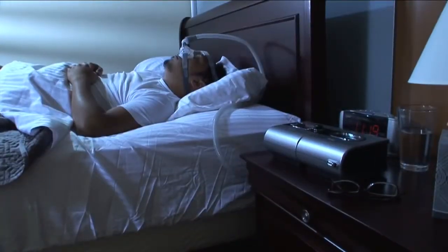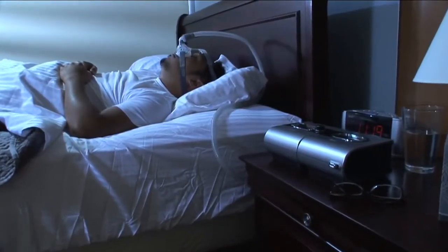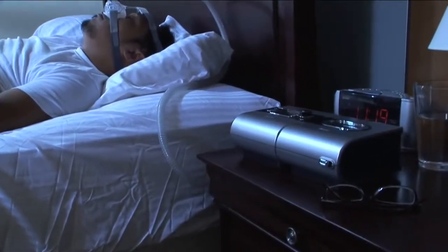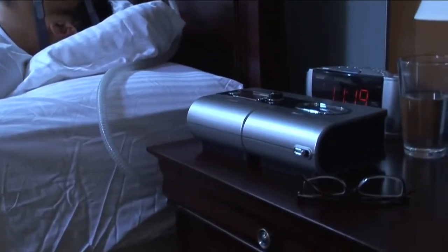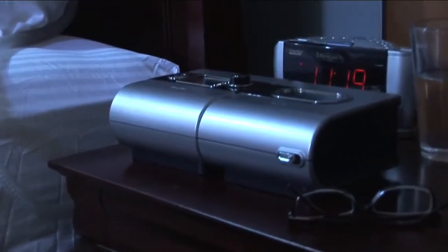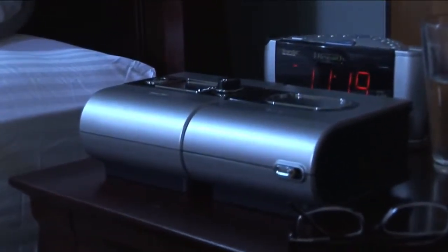Some family pets are attracted to the heat and vibration that is generated by these devices. It's important to make sure your pets don't sleep on or around your device. This could limit the amount of air flowing through the device, potentially clogging the filter and ultimately affecting therapy.